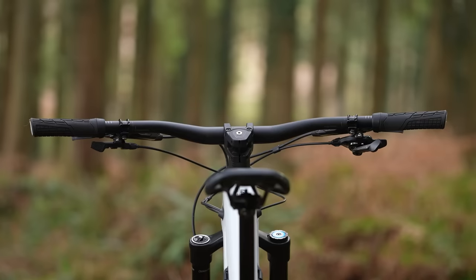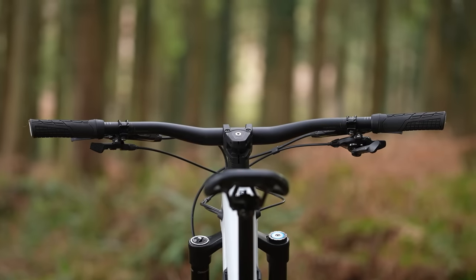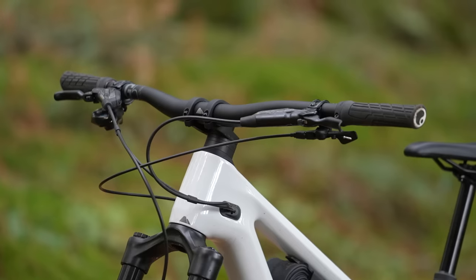Handlebar rise is the measurement from the center of the stem to virtually the center of the grips — so how high up those grips are relative to the stem.